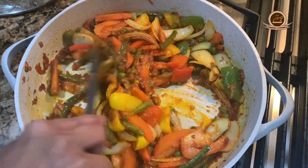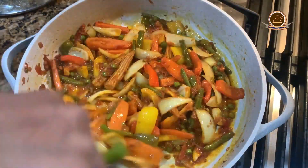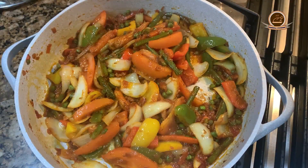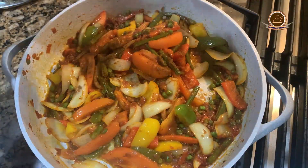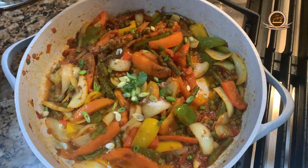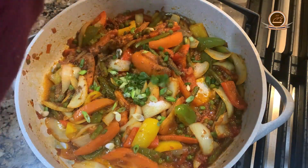Now we will add butter and cover with the lid for about 1 minute. We will add the vegetables, green spring onion, fresh ginger, and fresh coriander.